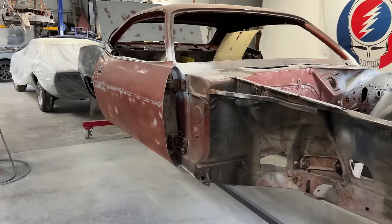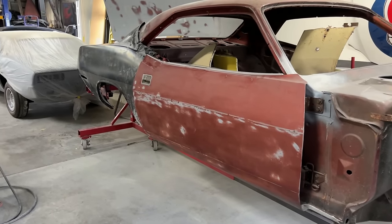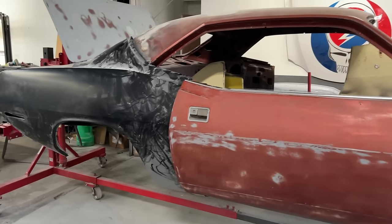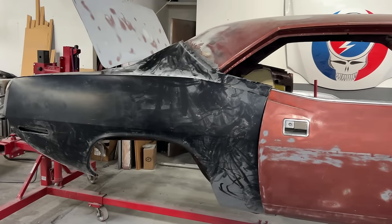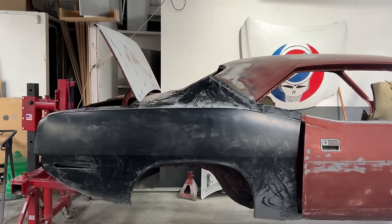Please go to my channel and view part one to see each step of the bodywork and paint process. These are some of the shots from part one that show the car when we first pulled it out of the trailer.